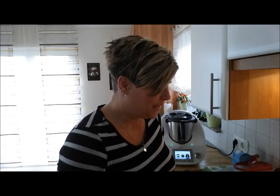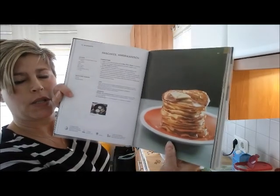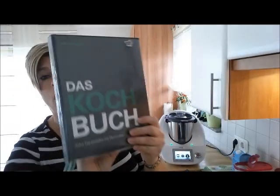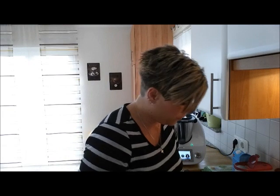Hallo ihr Lieben! Heute gibt es amerikanische Pancakes – auf Deutsch Pfannkuchen. American Pancakes hört sich natürlich ein bisschen spektakulärer an, sind aber ganz übliche, ganz normale Pfannkuchen. Das ist jetzt die Rezeptseite in dem tollen neuen Kochbuch, was es mit dem TM5 gibt.